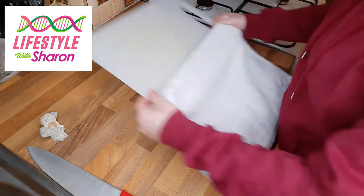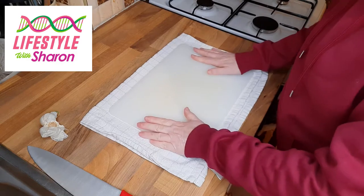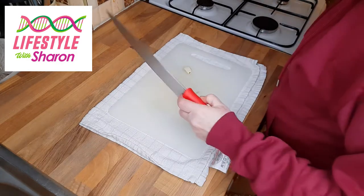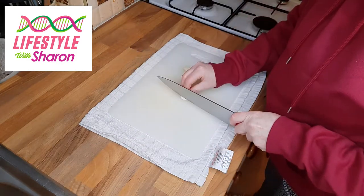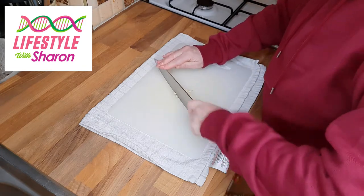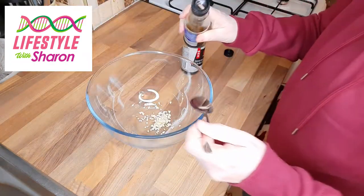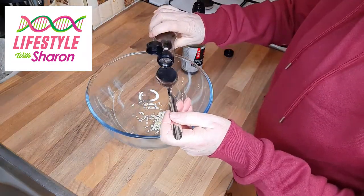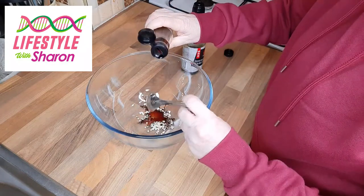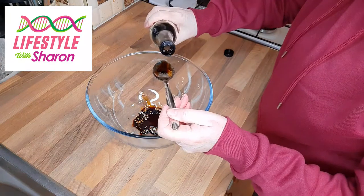Before you start preparing any vegetables, make sure that you put your tea towel underneath your chopping board — that stops it slipping around. You're going to start by chopping up two cloves of garlic and put that into your bowl. Then add two tablespoons of dark soy sauce and four tablespoons of light soy sauce.